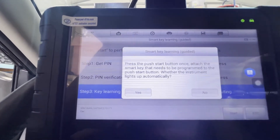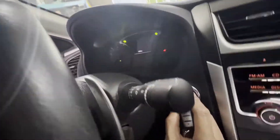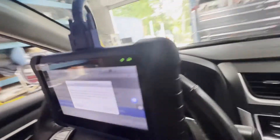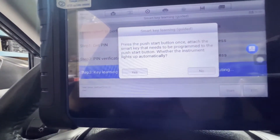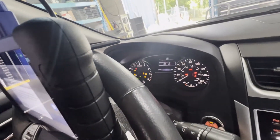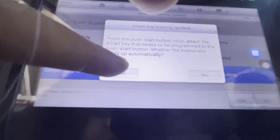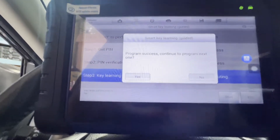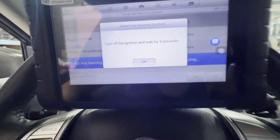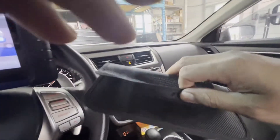Push the start button once. Let's see. Smart key needs to be programmed — push the button, wait until the light comes on. OK, light up — yes. Program success. Continue to the next program 1 — OK. Continue next. Turn off the ignition. What I'm going to do — I'm going to put this one, this key, on the pouch so it won't get detected.